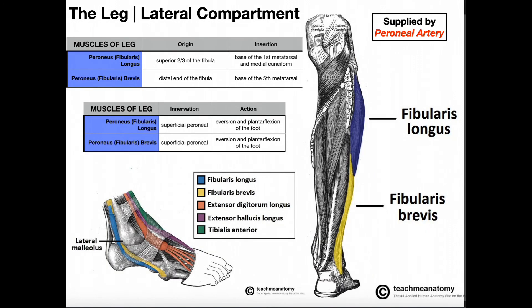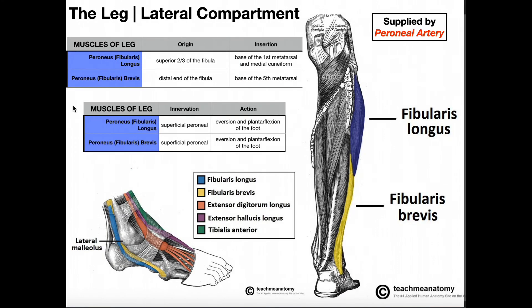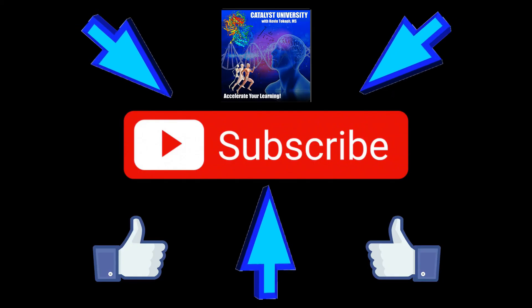These two muscles can also assist in plantar flexion of the foot. The major plantar flexors by far are the superficial muscles of the posterior compartment — in particular gastrocnemius and soleus. These lateral muscles won't contribute very much to plantar flexion, but they can assist. They're mainly everters. Hopefully this video gave you a good understanding of the lateral leg compartment. Please like this video and subscribe for future videos and notifications. Thank you.